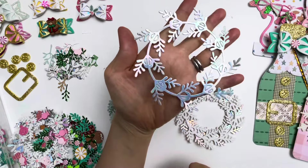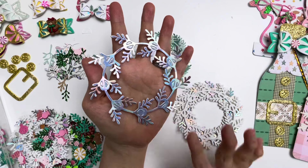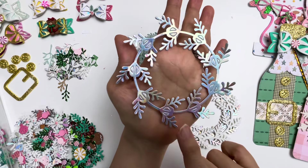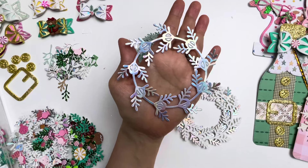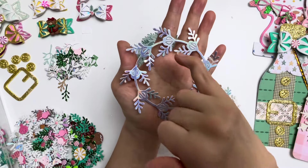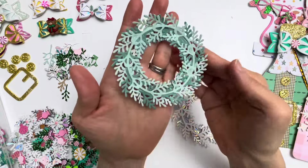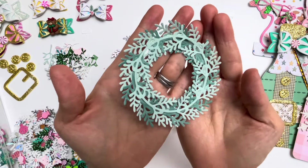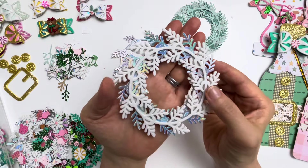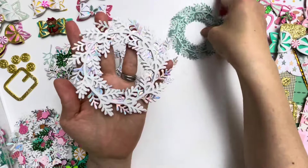I started off cutting out this shape - this is the largest size in the wreath set. You get two different sizes, so this is the large one. When you cut it out it looks like this, and you have to poke out these holes. But I learned that if you leave some, as you gather different layers on, you don't have to poke out all the holes because you don't get to see some of them, saving you some time. This one has been layered three times using two different colors. I used the holographic cardstock as well as the glitter white foam to give it extra dimension.